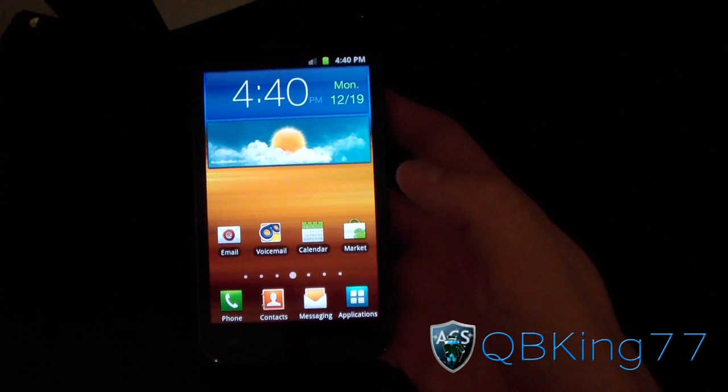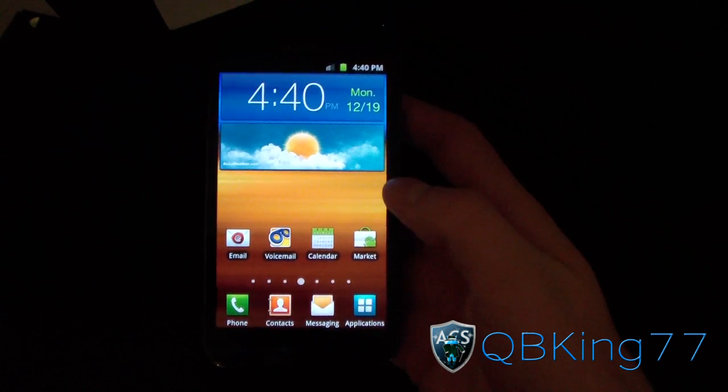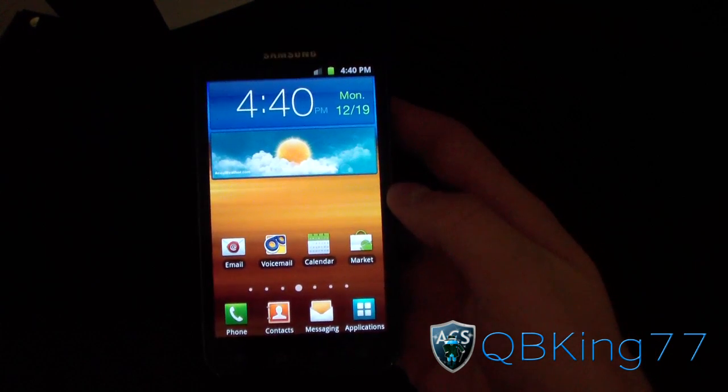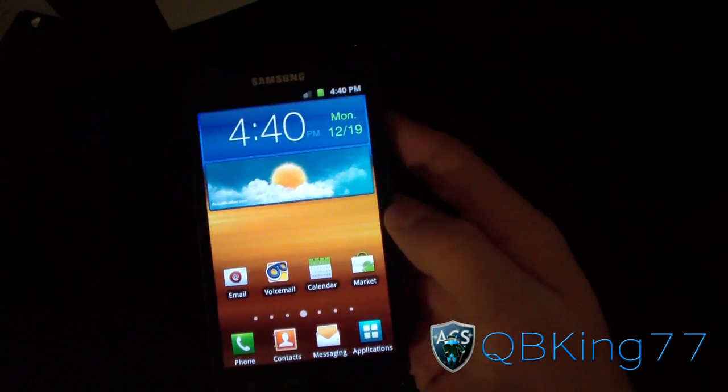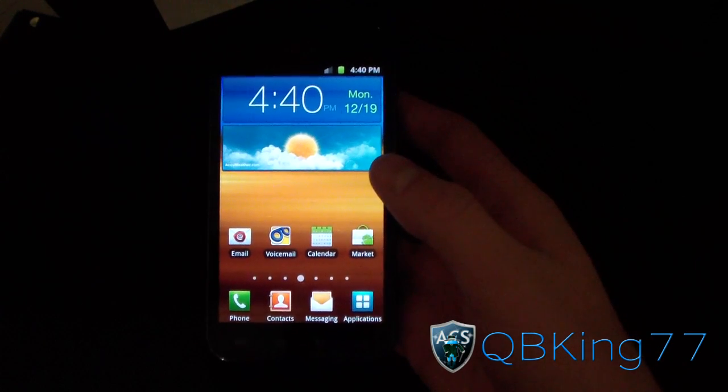Hey everyone, QBKing77 here from the AC Syndicate team, here to do a video showing you how to root the Samsung Epic 4G Touch using the latest method. This has been updated from the previous version, so I will link to this video from the previous one.